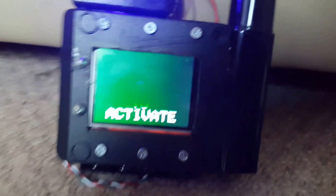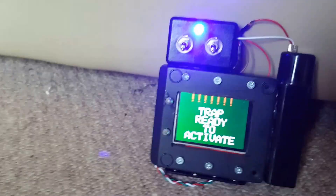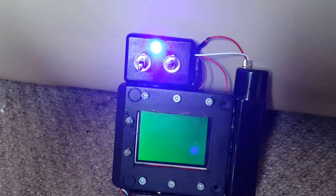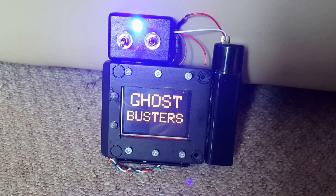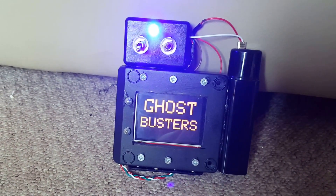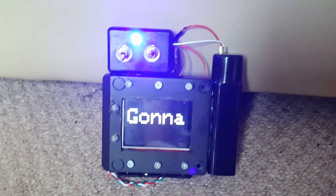Even though that was all you saw in the trailer, I decided I wanted it to do a little bit more as well, so I added another feature for whilst it's on the arm. If I just turn that switch off, it just cycles through that same animation.